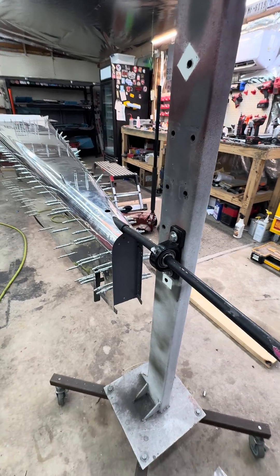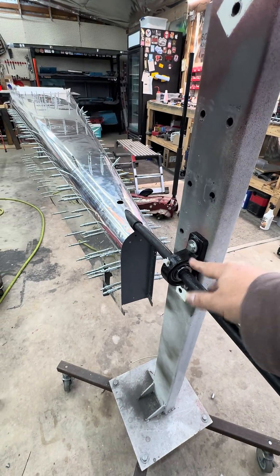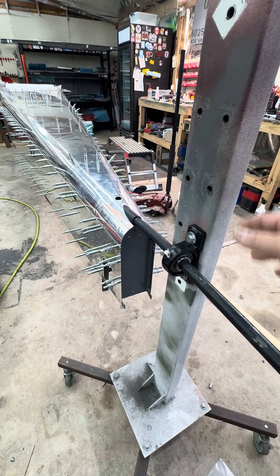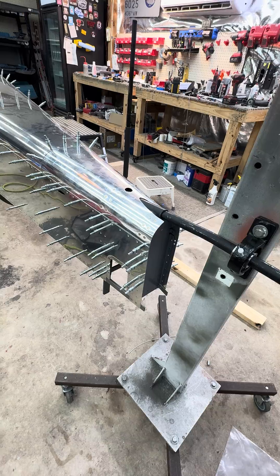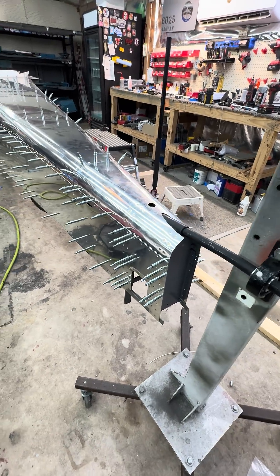I came out here and I got the pillow blocks in, so I mounted them to what used to be the old wing stand. I put a slight bend in the pipe to help level off the angle that comes out of the back of the tail spring mount.